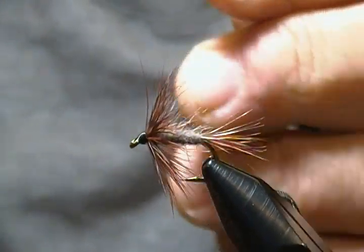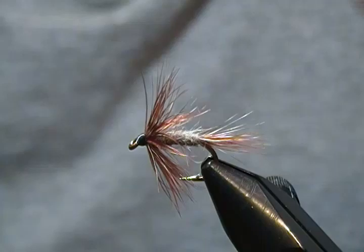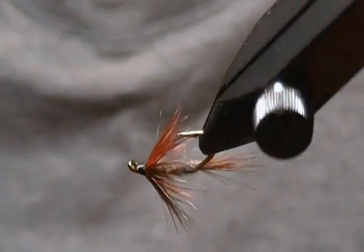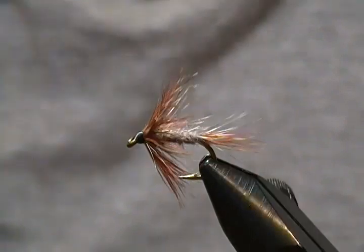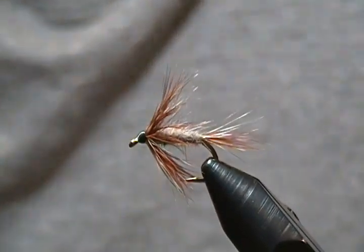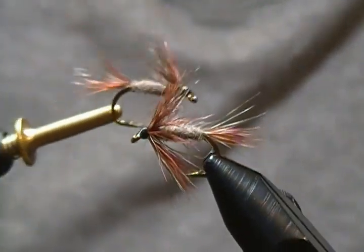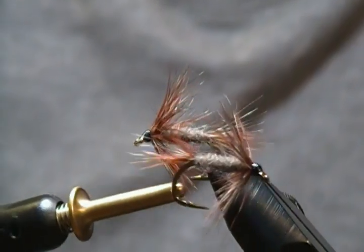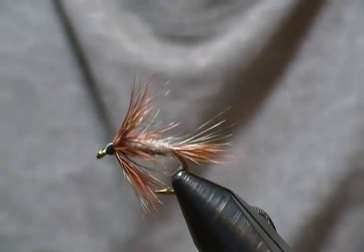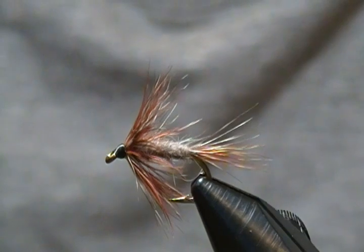And there she be — another size 10 Adams Soft Hackle. As you can see, it's nice and buggy looking, and great to fish on the swing. I really enjoy fishing soft hackles — I've caught a lot of nice trout on them over the years, and that's why I thought you might like to give this one a try. If you haven't subscribed and you'd like to see more flies in the future, hit the subscribe button and the bell so you know when I put new patterns up. Thanks for watching — until next time, happy tying, and so long for now, folks!